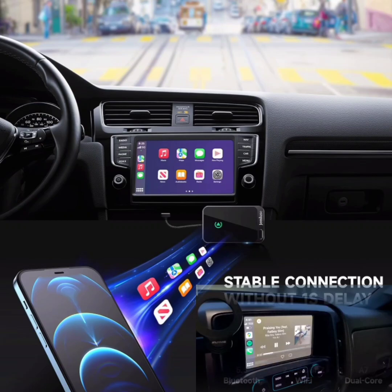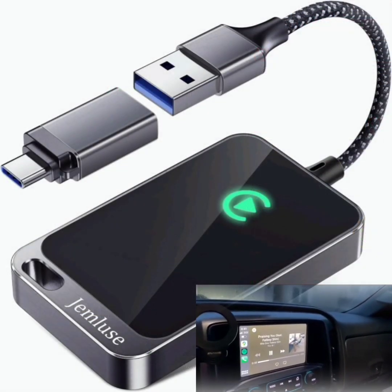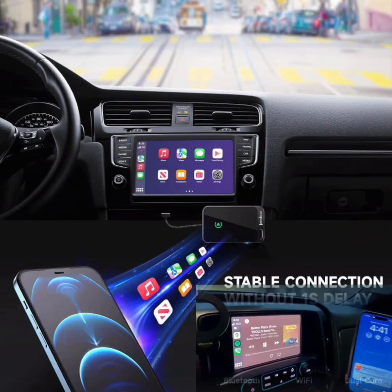Wide compatibility: compatible with all iPhones running iOS 10 or later. This includes the latest iPhone models, ensuring broad usability across different devices.